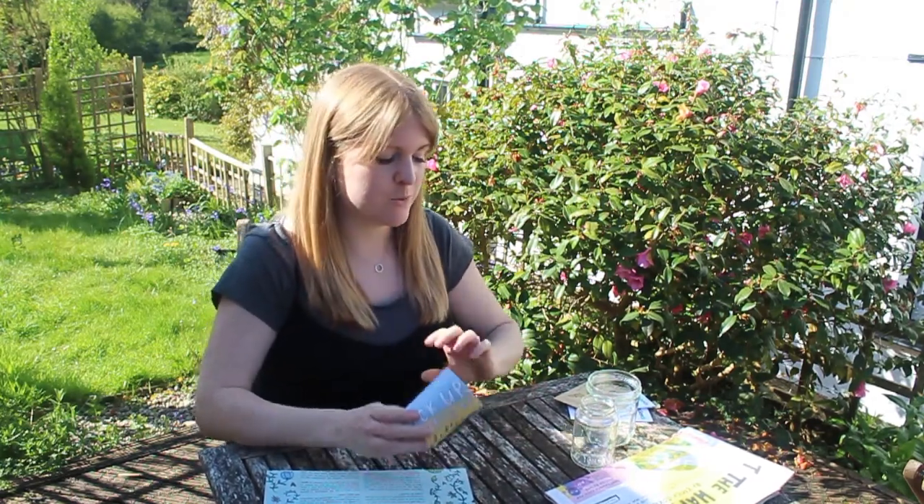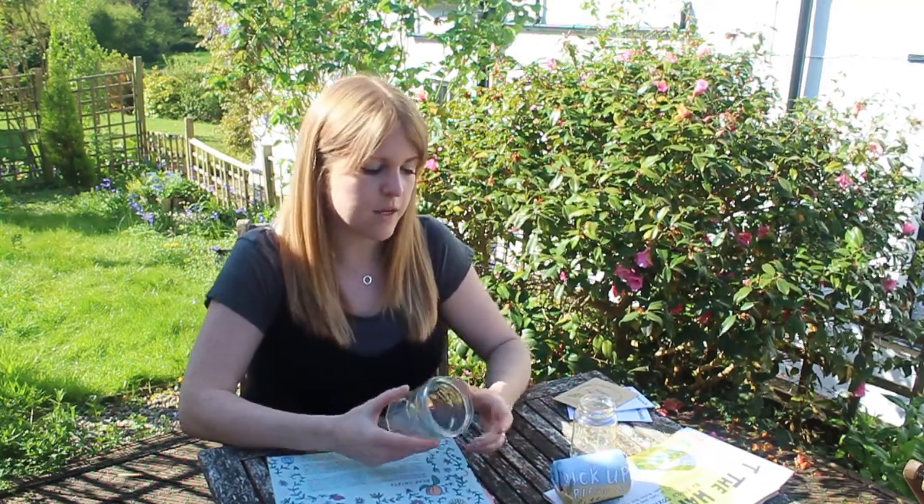I'm going to show you a really neat trick to make your own pots from newspaper. They're really eco-friendly, really cheap and really simple to make. All you need are some sheets of newspaper and some jars or tins. The size of your jar or tin is going to determine the size of your pot, so just think about that. A smaller pot might be really good for sowing seeds and a bigger pot for potting on later.